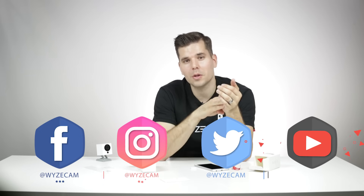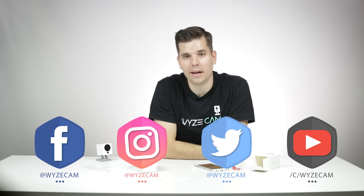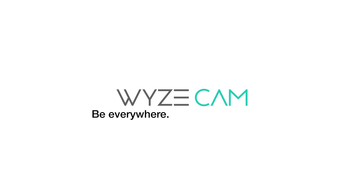Additionally, we hope you'll join our Wyze fam community on social media — Facebook, Instagram, Twitter, YouTube. Please follow us and continue to give your feedback and support. Thank you so much everyone, we'll see you next time. Bye!